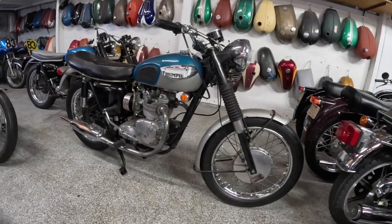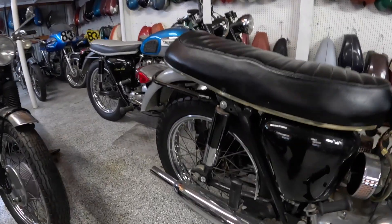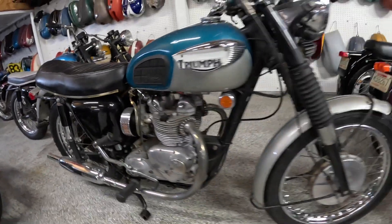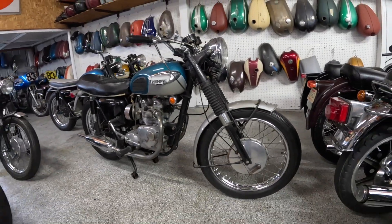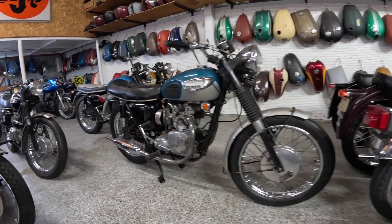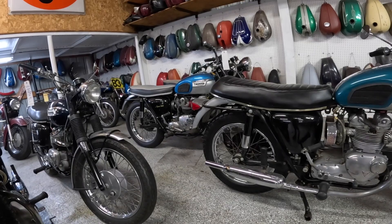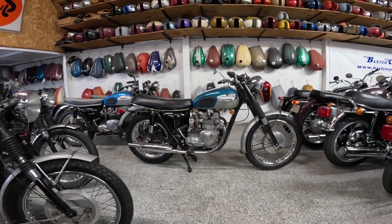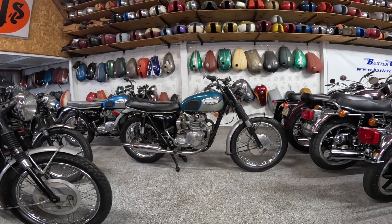The rear one is supposed to be a seven inch drum. Tires on these are supposed to be three and a quarter by 19 on the front and a four by 18 on the back. Wheelbase is 53.6 inches — that's 1360 millimeters.